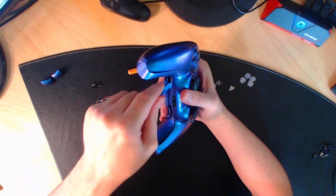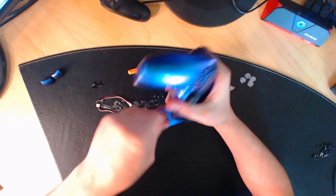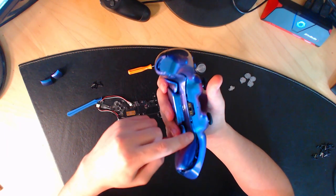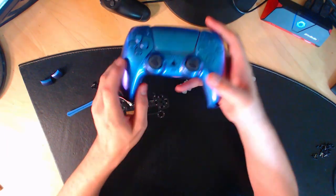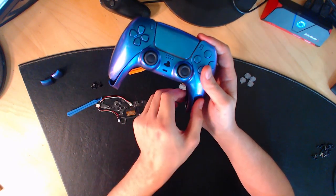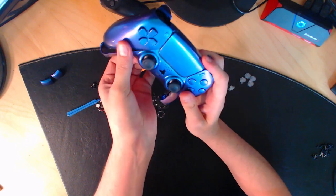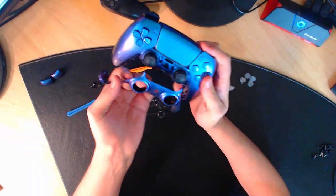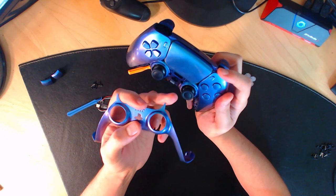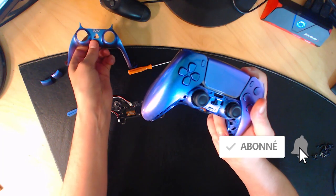Jusqu'à temps que vous entendiez un petit clap. Faites pareil de l'autre côté. Quand toute la longueur est détachée, il faut détacher le haut : prenez la partie inférieure et tirez vers le bas pour enlever les deux petites tiges. Faites attention de ne pas casser ces deux petites tiges — les deux petits yeux de hibou, si je peux dire ça comme ça. Mettez la coque de côté.